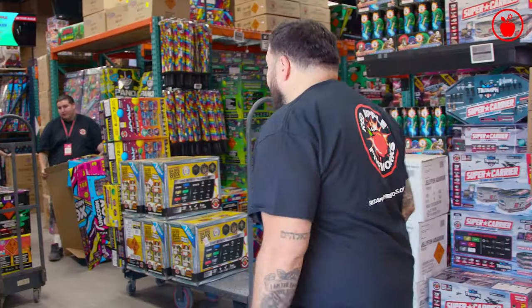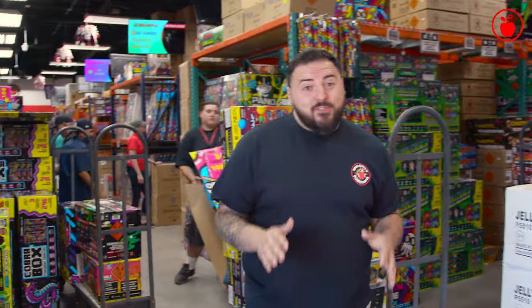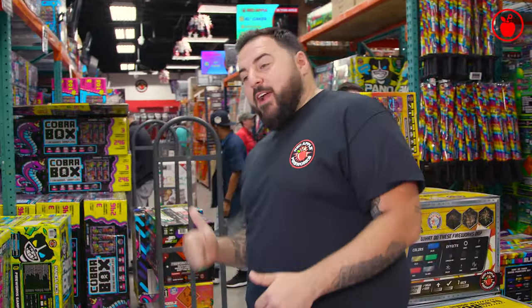Super excited on this beautiful day because we're about to check out the all new Octabox. It's restock time here at the store, so it's a little noisy, a little busy, but let's make our way over.